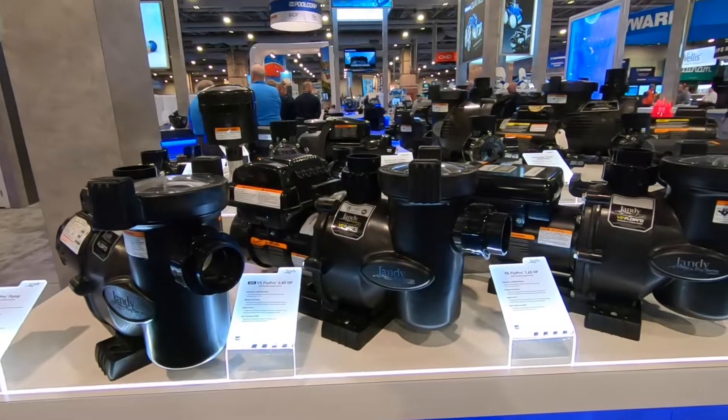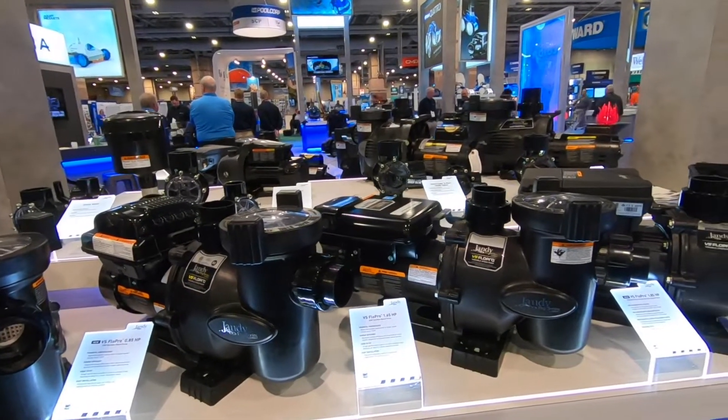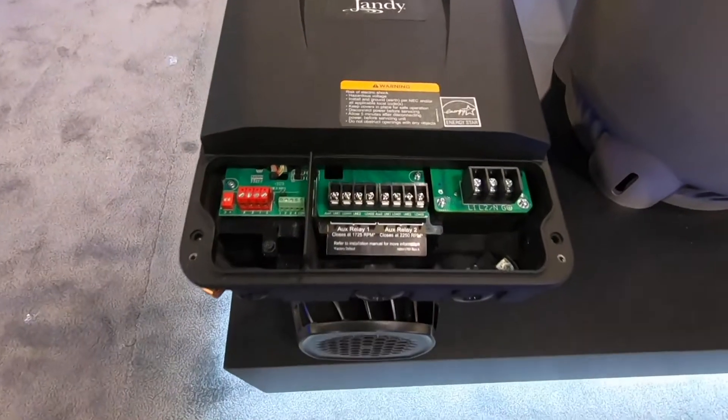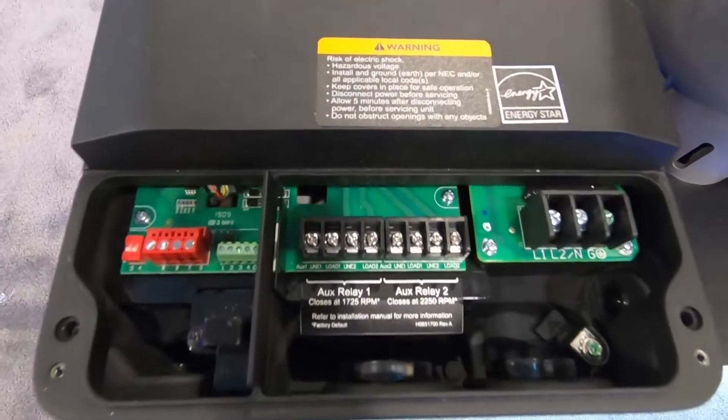Hey everyone, this is Steve with Fluidger North America. I'd like to introduce you to three of our new variable speed pumps. All three of these pumps are based on a new Jandy motor platform — 115 volt, 230 volt dual voltage operation, and two auxiliary relays for instant automation.